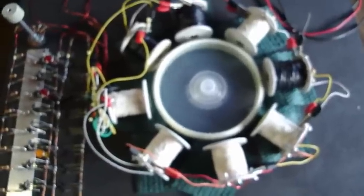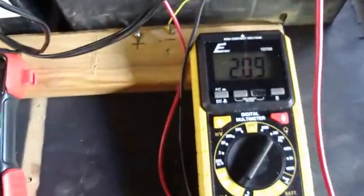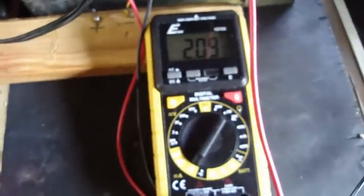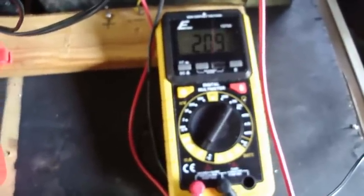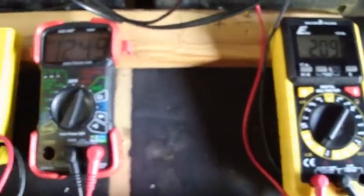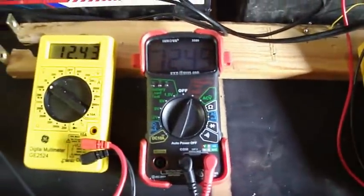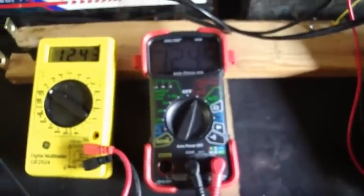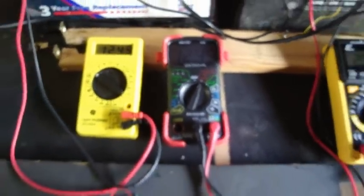I've got a 5K pot and I'm having an awful time — maybe somebody can help me — an awful time getting this thing to adjust. Right now it's pulling just a little over 2 amps, so it's dragging down a bunch of juice. My run battery is at 12.49 and the charge battery is at 12.43.